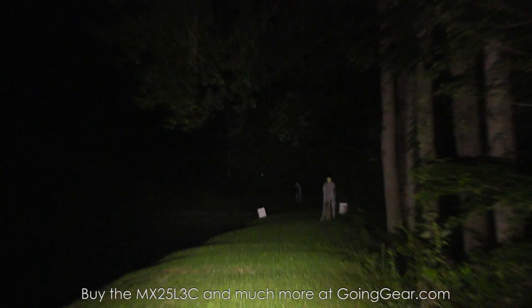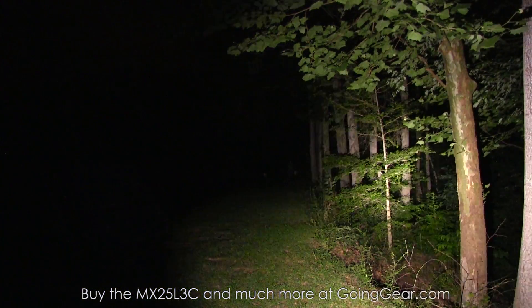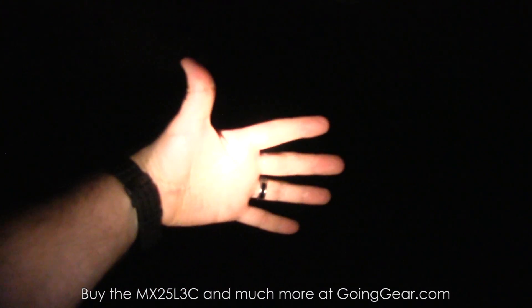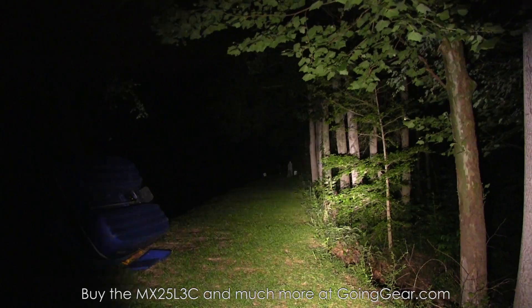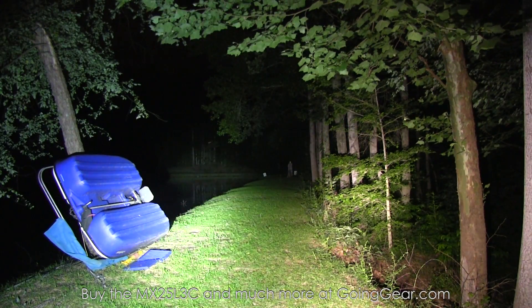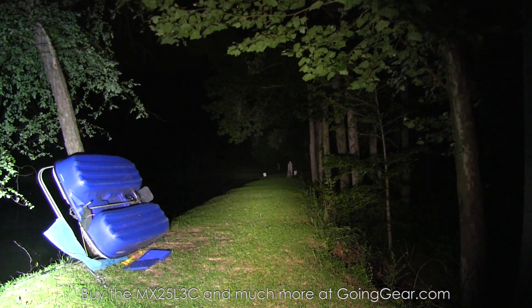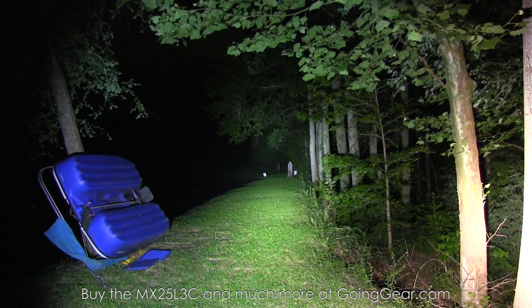At 50 yards, 100 yards, and the tree line, the Nichia 219 has no problem making it out to all three. But at further distances you'll definitely notice more of a difference between the two. Side by side — 219 on the right, XPG2 on the left — there's not really a big difference in terms of beam shape, but obviously a big difference in color.